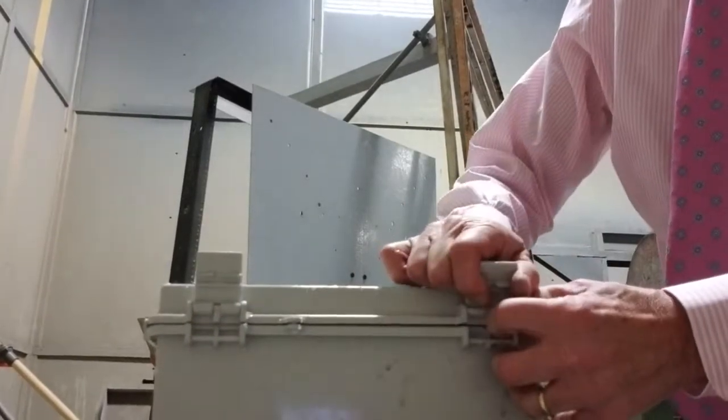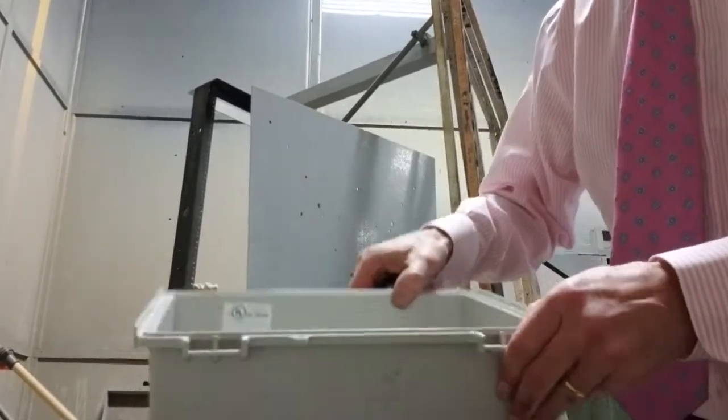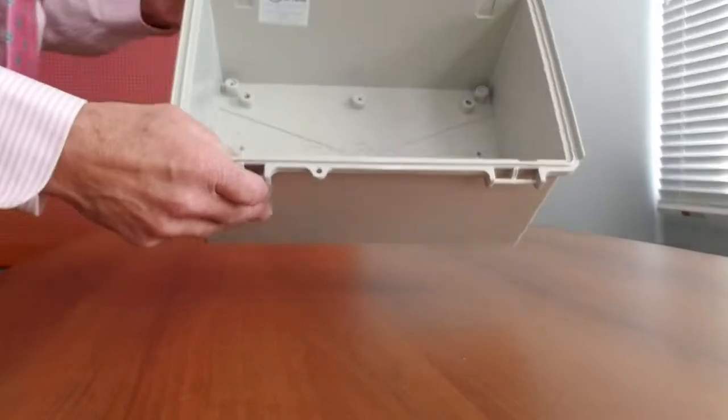It comes in 23 different sizes and all are available in ABS plastic or polycarbonate. The polycarbonate models can have either an opaque or clear lid and are available in a UV-stabilized version that allows for outdoor applications.